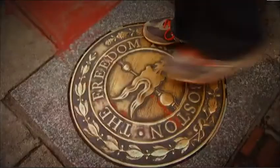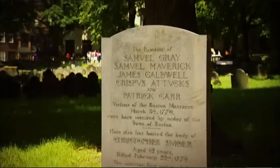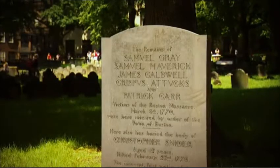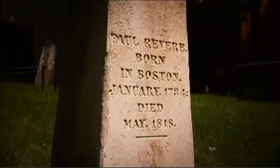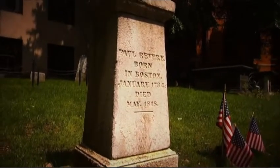Here in Boston, structures, monuments, and markers permeate the city as reminders of its important role in the Revolutionary War. Five victims of the Boston Massacre rest at the Granary Burying Ground, only steps away from where they were shot. Near them lies Paul Revere, whose famous depiction of the incident fanned the flames of anti-British sentiment.